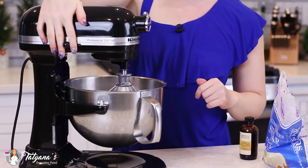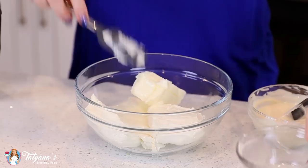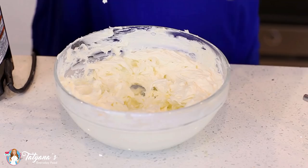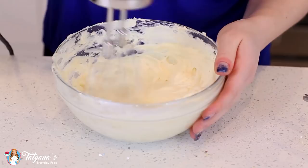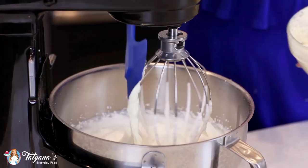In a separate mixing bowl, I've softened 12 ounces of cream cheese. To that I'm going to add in half a cup of unsalted softened butter. I'll grab my hand mixer and mix this together for a few minutes until the cheese and butter are well combined and smooth. Next, pour in one cup of melted white chocolate chips and mix for a couple more minutes to make sure the chocolate is well incorporated. Then add that cream cheese, butter, and white chocolate mixture to the whipped cream and whisk on high speed for about a minute until the frosting is super fluffy.